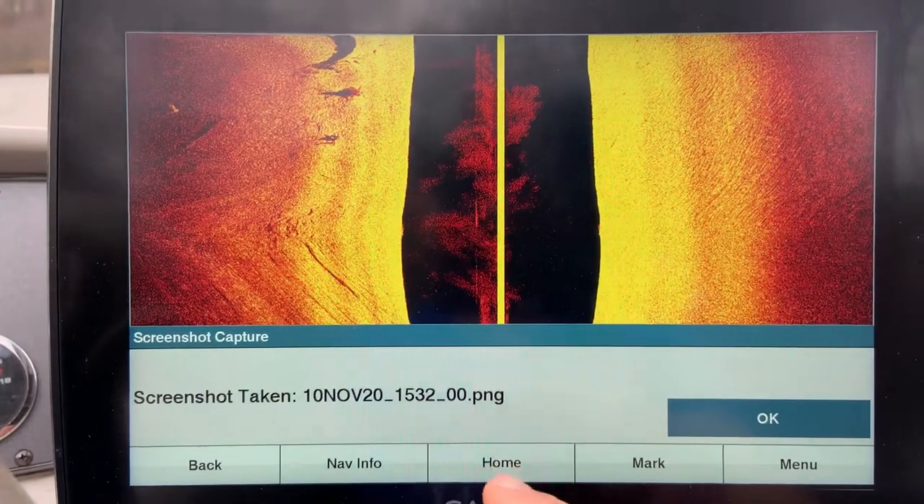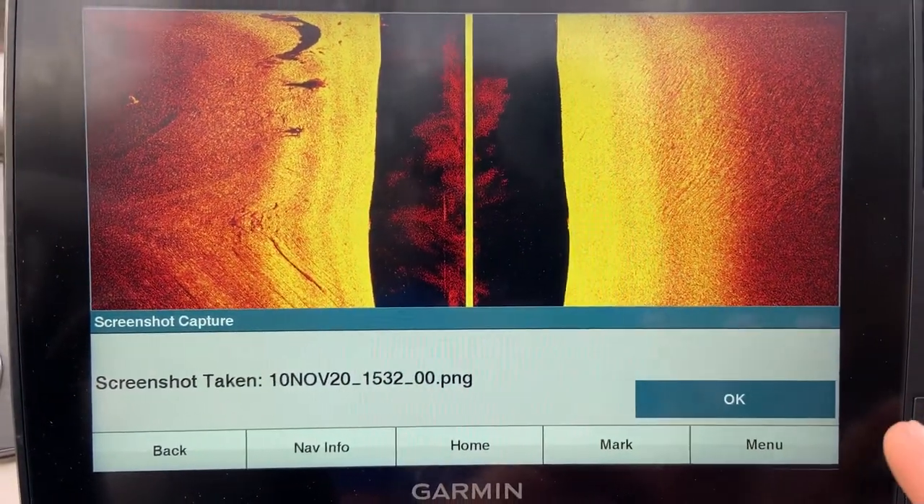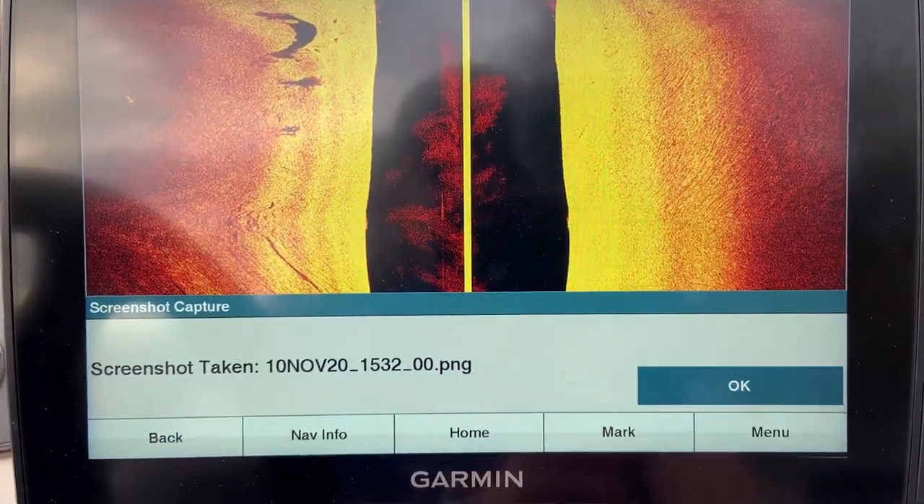You can go in, find that file and upload it, look at it, whatever you want to do. No more glare on the screen, and I'll actually upload that screenshot to show you guys what it looks like. Thanks.